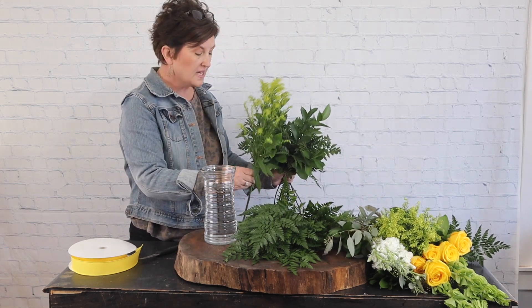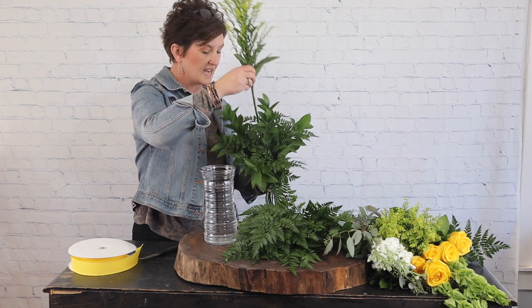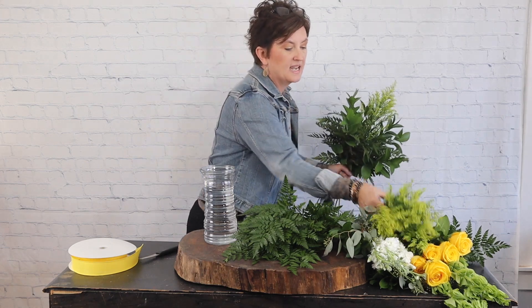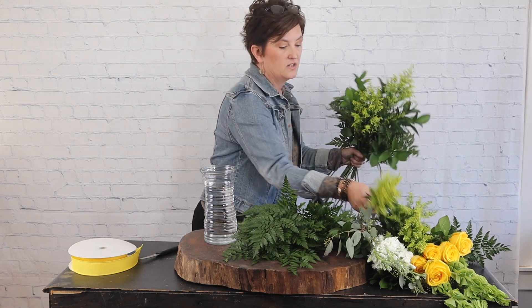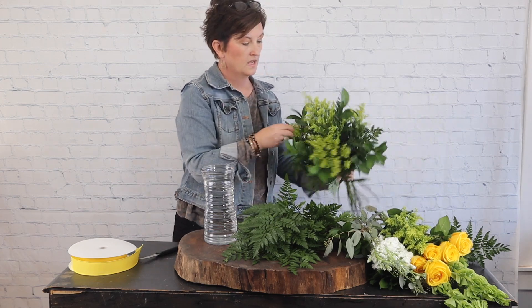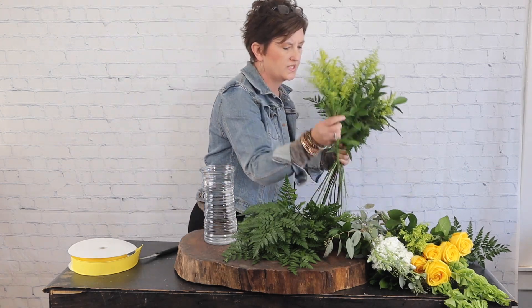Next I'm going to come in with some solidago to use as my filler flower for these roses. I'm just going to take the solidago and feed it right down into my handheld bouquet, gathering it in my hand just as if you were doing a bridal bouquet.